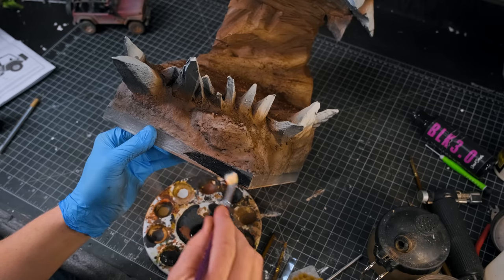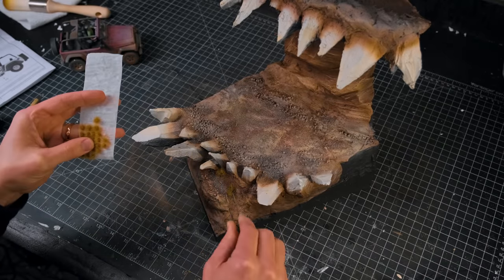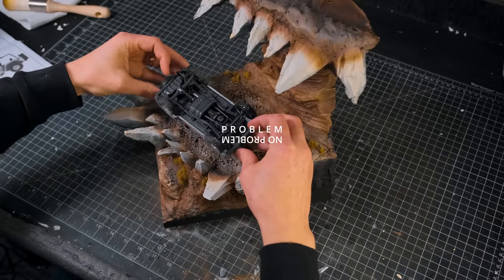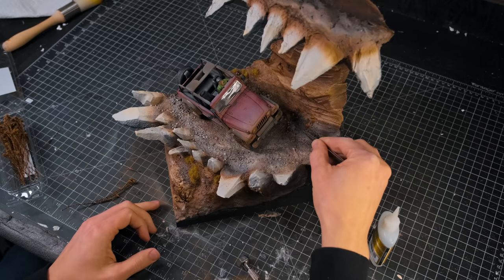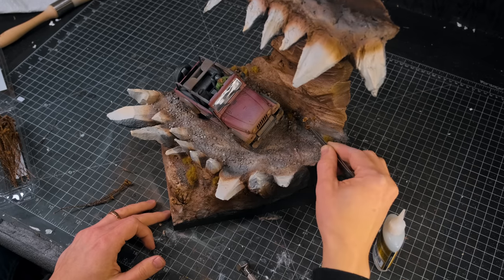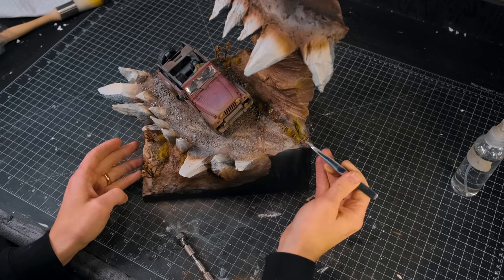After painting the sides of the diorama I added some tufts of grass to give it a little life. I then glued the Jeep into position and added some final bits of foliage that I got from Diorama di Persepsi. After gluing the last of those little plants into their positions, I called it good.